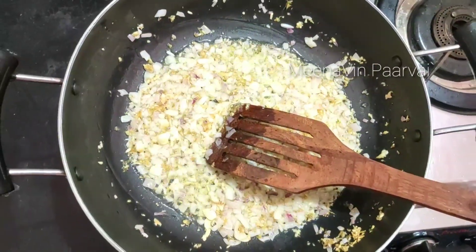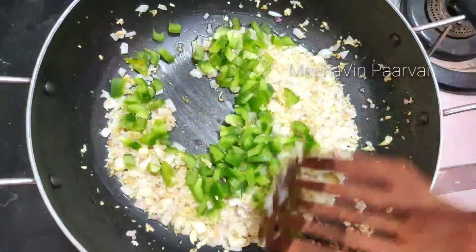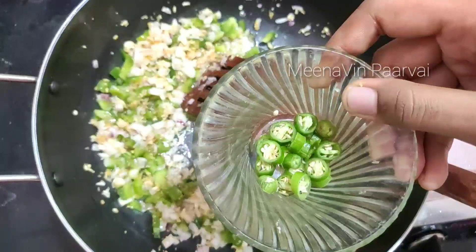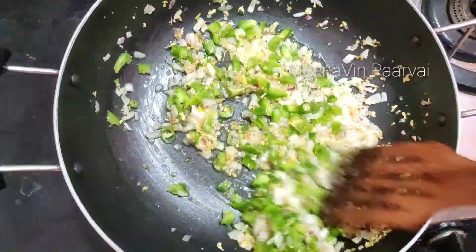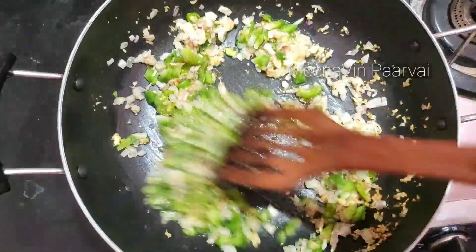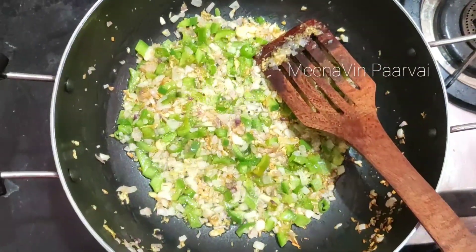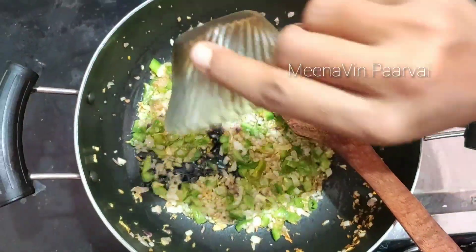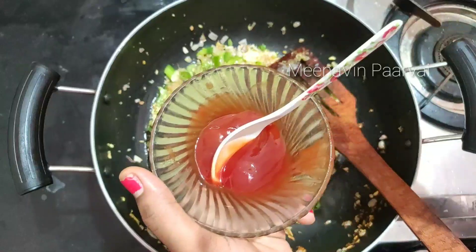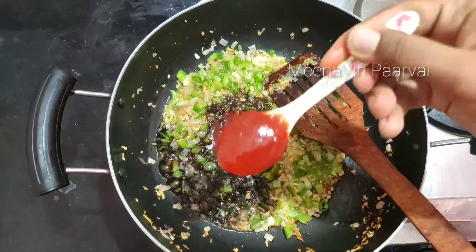Let's add 1 teaspoon of soy sauce, 1 teaspoon of tomato sauce, 1 teaspoon of red chili sauce.